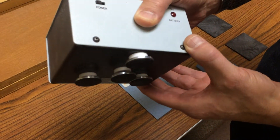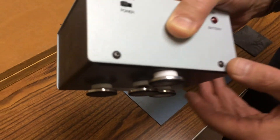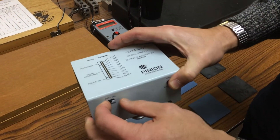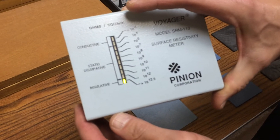All the pads are connected to the meter through brass posts, and the geometry of those posts are used in the calculation of the ultimate reading in ohms per square. Turning the meter on, you'll see that it's reading in the insulative range.